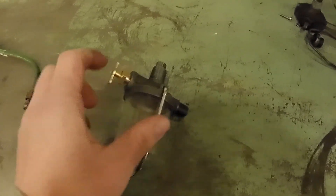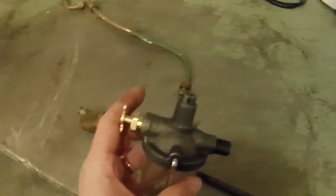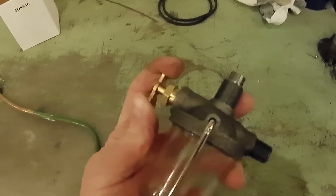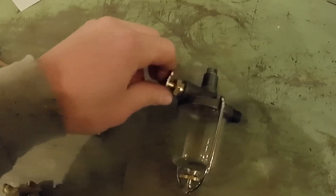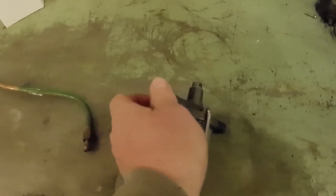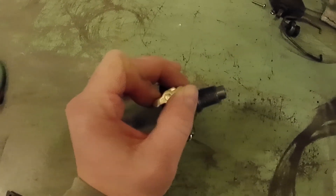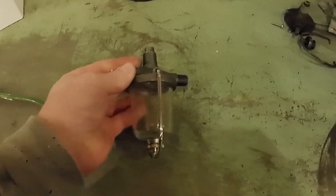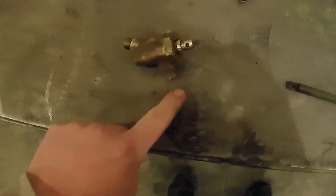The sediment bowl threads into the bottom of the main fuel tank on this port. This is the port that attaches to the three-way valve. Here you can see the on/off valve. This valve is unique to sediment bowl valves in that it doesn't thread — it will continue to turn. When it's on, fuel is able to flow. If you turn it sideways, that shuts the fuel off to allow you to remove the glass bowl and dump it. And this is the line that goes from the valve out to the carburetor.